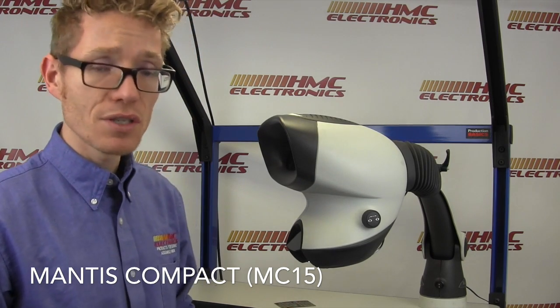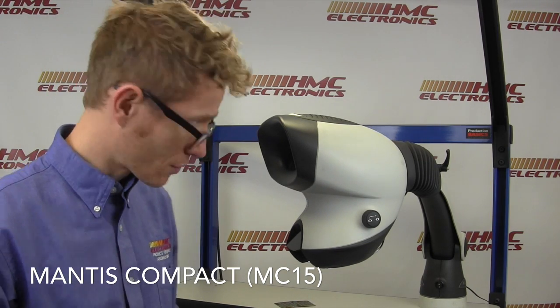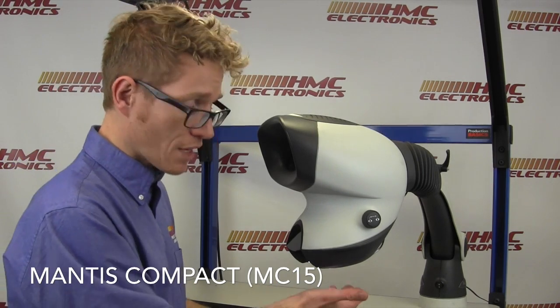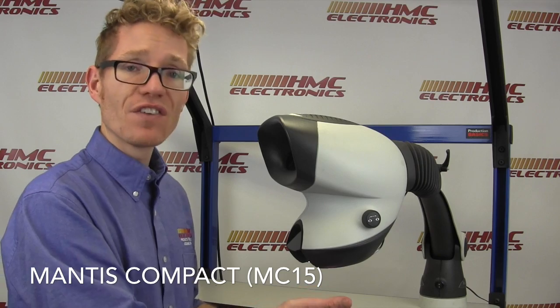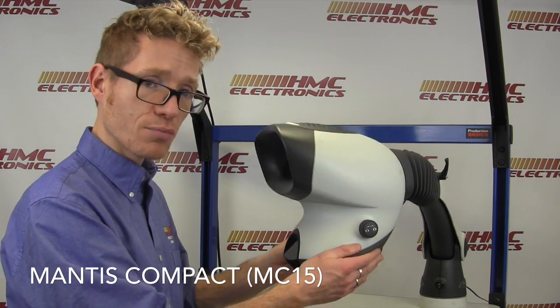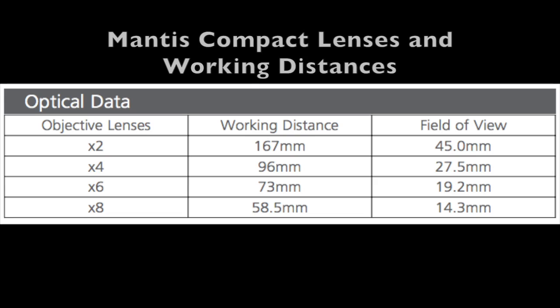One thing to note is, like with all other microscopes out there, your spacing between the board and the lens is a fixed distance. So spend some time getting your height from your product set up. The 2X has a different working distance than the 4, 6, and 8X — and in fact, those are all the lenses that are available with this unit.